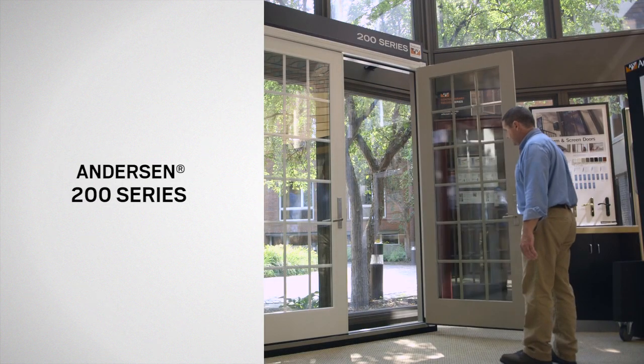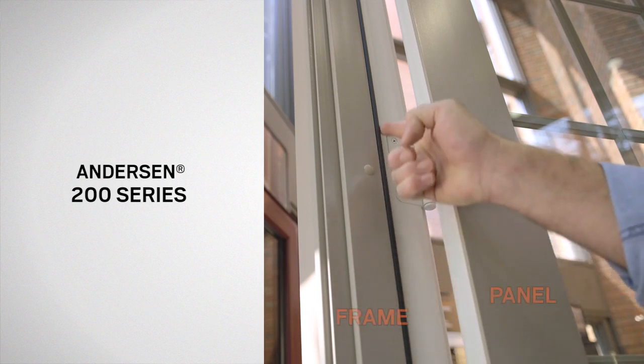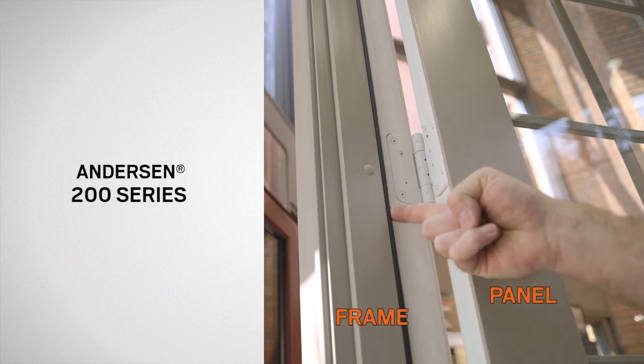If your door has visible plugs and the weatherstrip is attached to the frame, it is a 200-Series door.